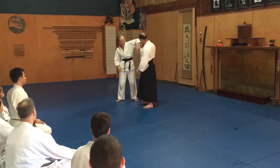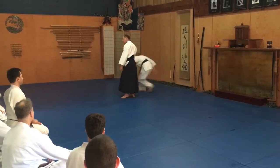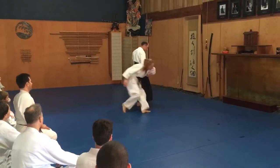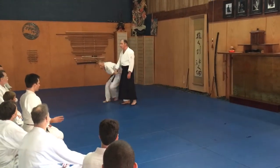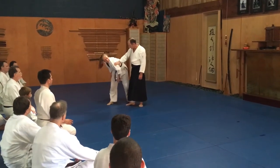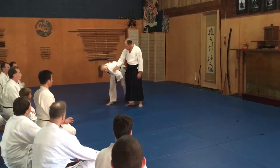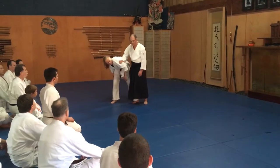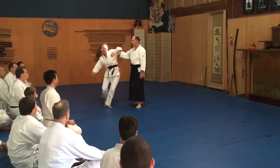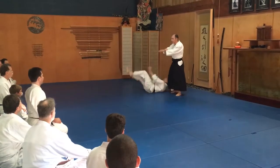So if I get sticky... it doesn't matter if it's some kind of... So I get right here. Cold in. It's sticky.